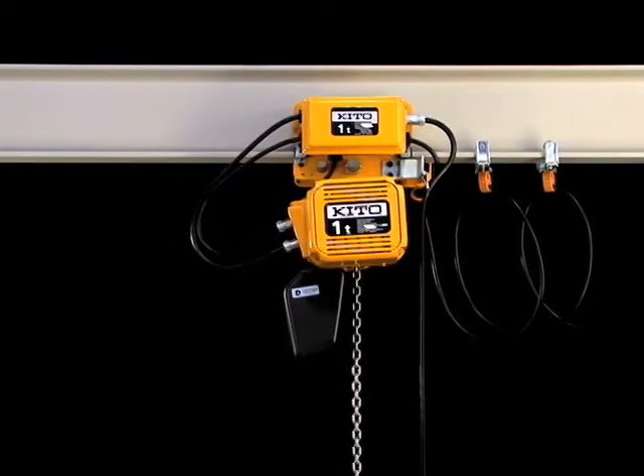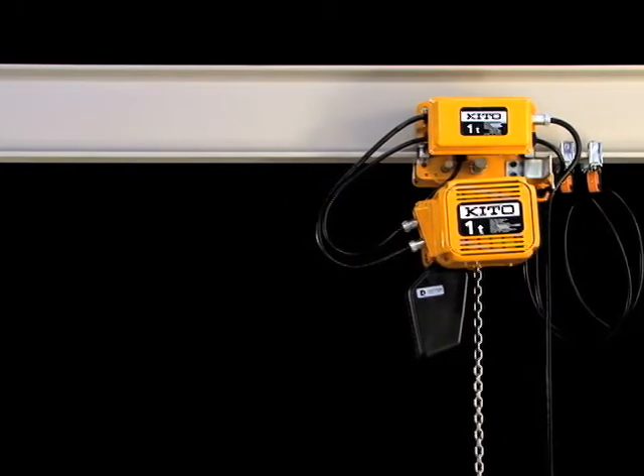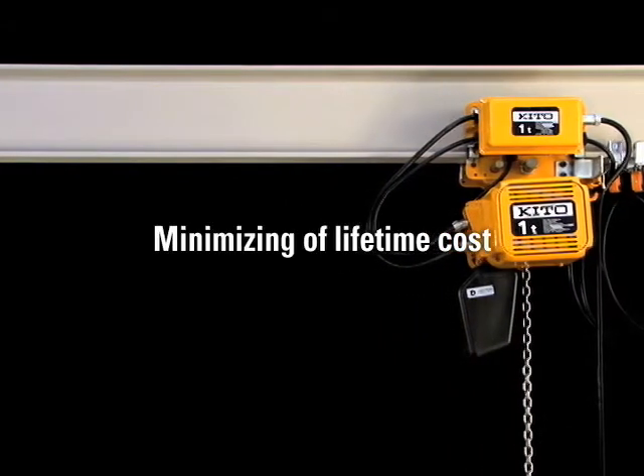Due to further improved durability, the increased product service life and reduced running costs have resulted in minimizing the lifetime cost.